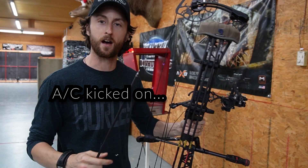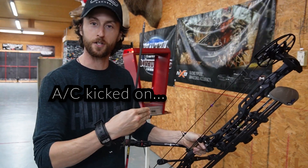Same arrow. We've got the mods switched out. We're at 29.5 now. We're going to do three shots for comparison.